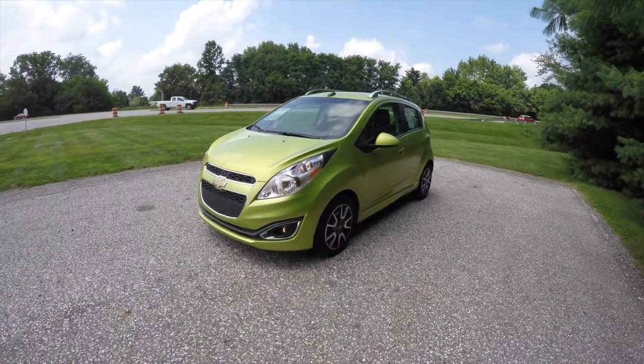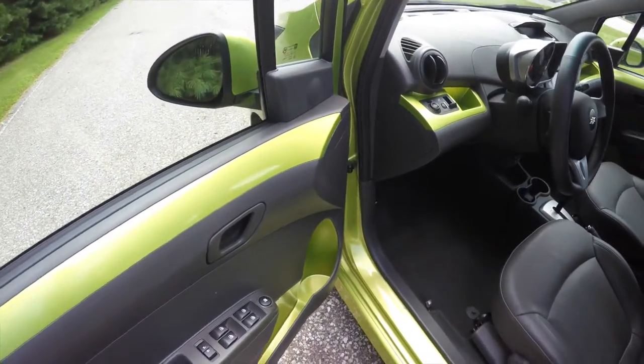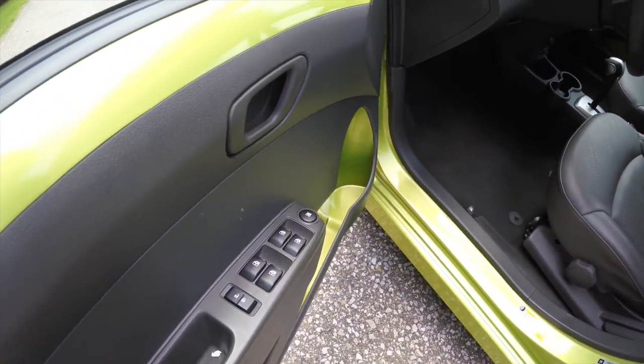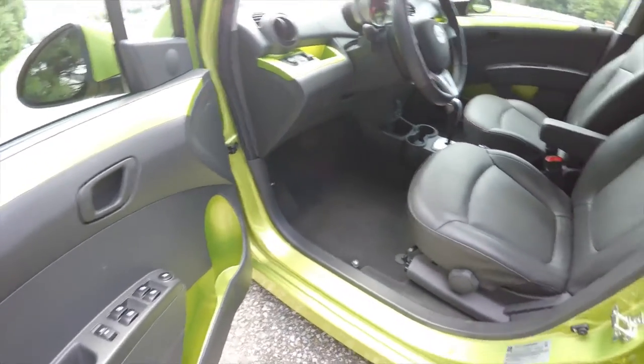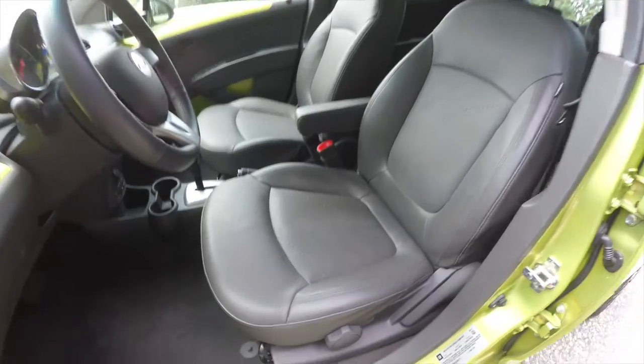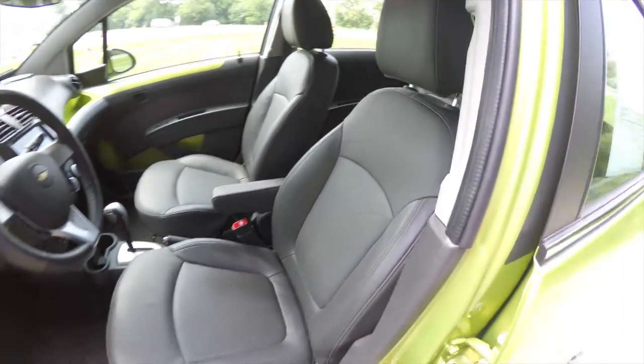Let's take a look at the interior. Inside we have power mirrors, power windows, and power door locks. You can also see the Jalapeno accents on the interior trim. Leatherette seating surfaces with an embossed pattern, and side impact airbags.